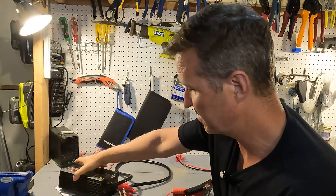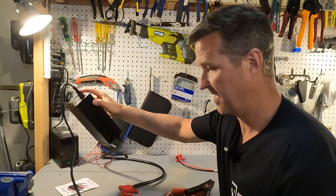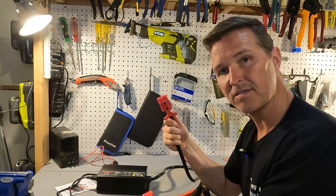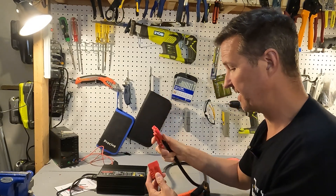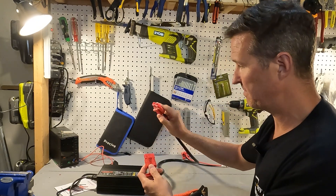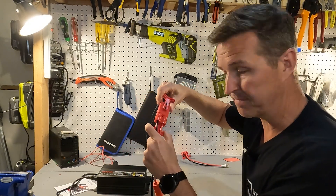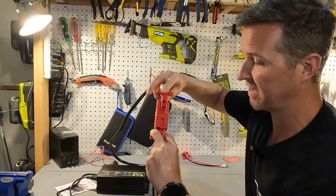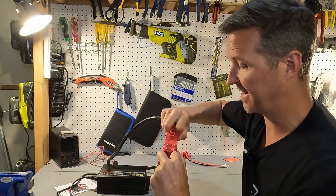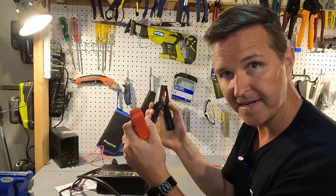The AC cord is very self-explanatory — you just plug it into the side of the unit and it's ready to go into your wall outlet. The Anderson connector can only be connected in one way, which is nice. If you try it the wrong way it just won't fit, but turn it around and it slides in and clips into place. It has two little grippers making it easy to pull apart. Once clipped on, the alligator clips are ready to go.